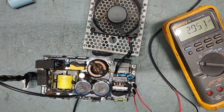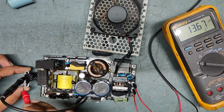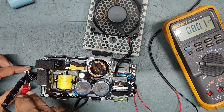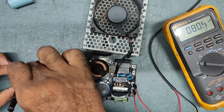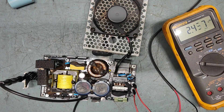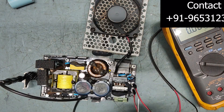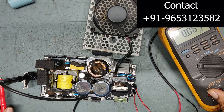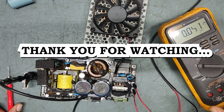Our power supply is good! Checking the voltages: plus 13 volts, minus 13 volts, high voltage — minus 78, plus 80. I cannot keep it running for long because there is no heatsink and the MOSFETs will get overheated. So I am putting it off. Our power supply is good — we have replaced the IC. Thank you very much for watching. Take care, see you in the next video.